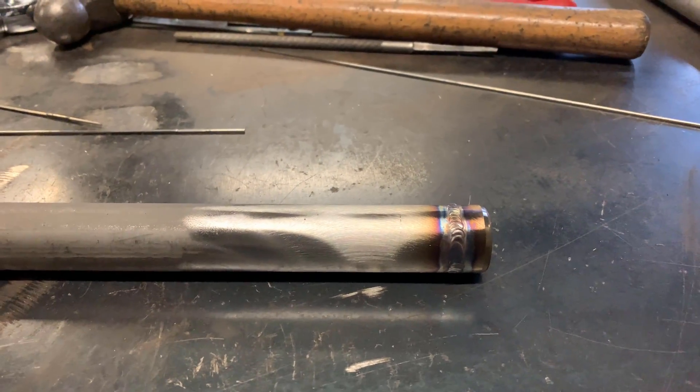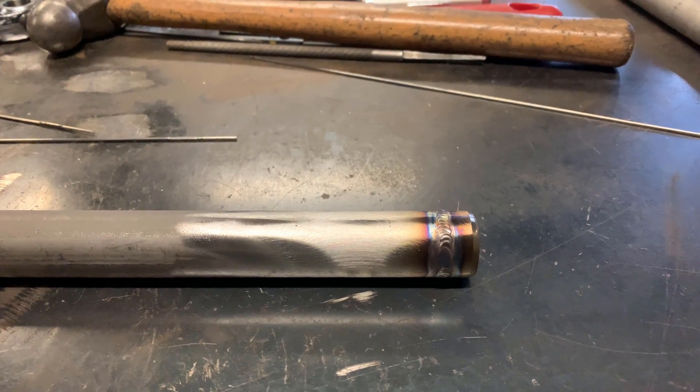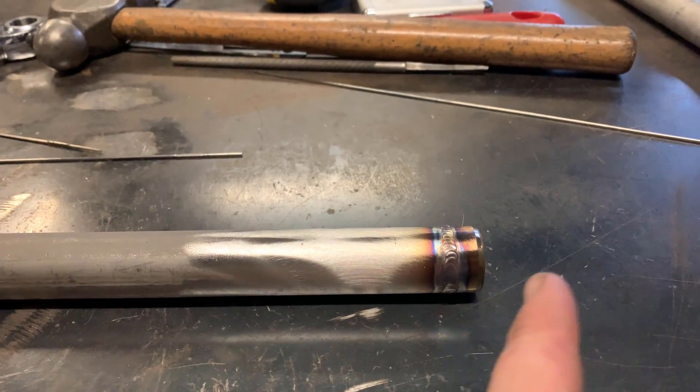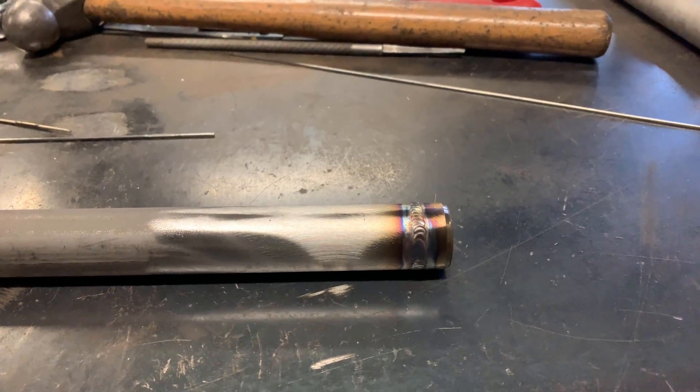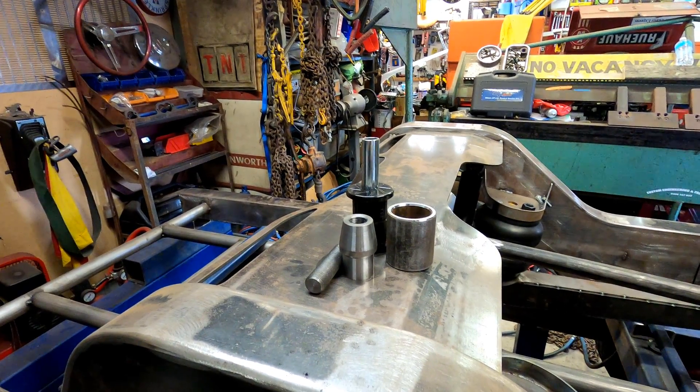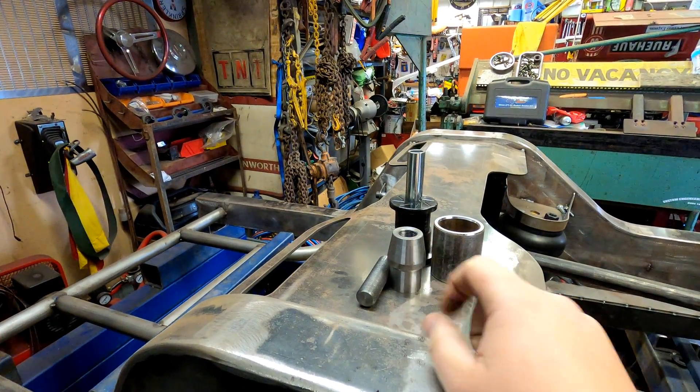But that's essentially how you should do a welding heim end — plug welds as well as your fillet. Keeps it nice and strong, keeps everything straight and happy. So that's how we weld a tube adapter in.